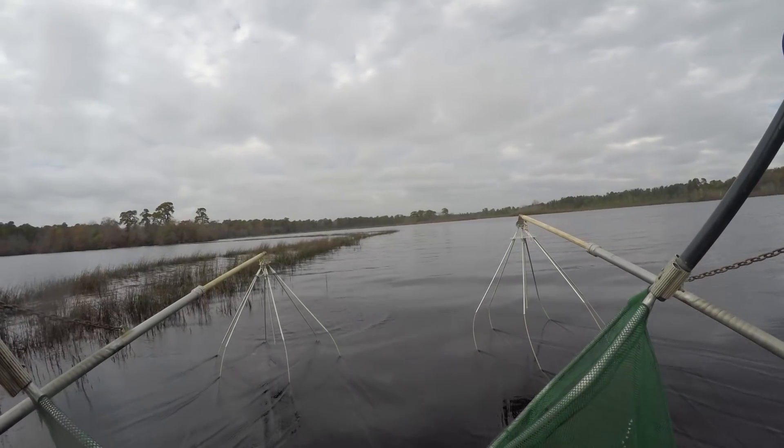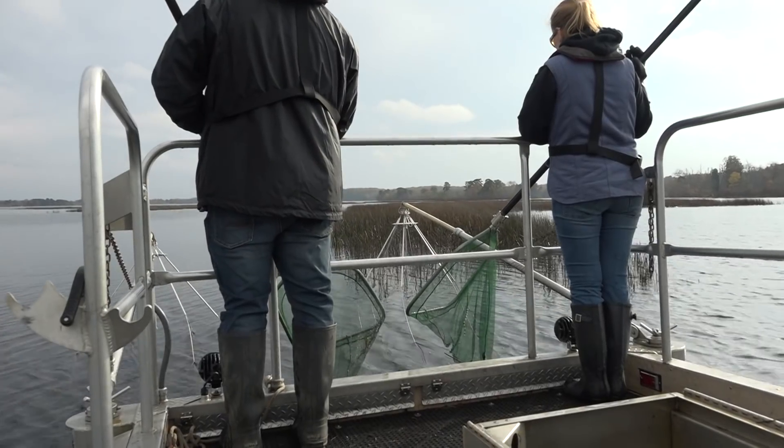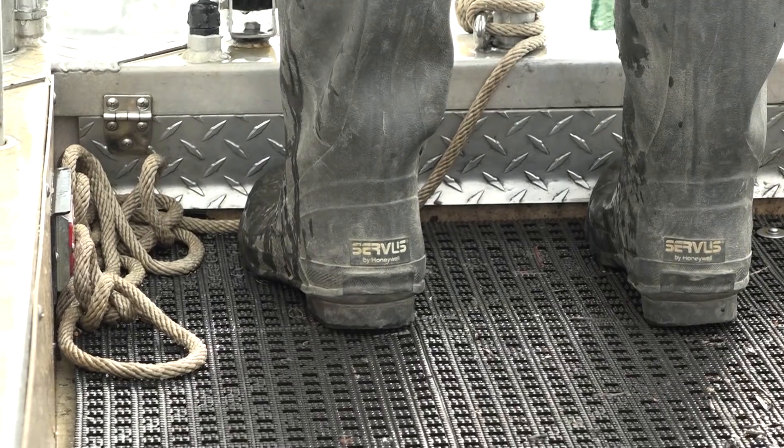We have a generator on board. We're putting out anywhere between 300 to 400 volts of electricity using about four amps. We have safety protocols: rubber boots, rubber gloves. The boat is grounded, so unless you put your hand in the water, you will not be shocked. However, the fish will be temporarily shocked.